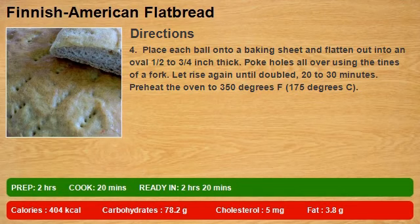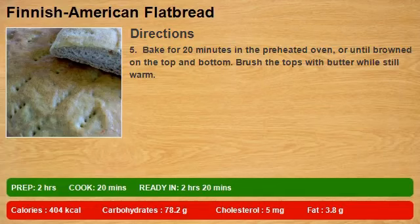Flatten each ball into an oval, 1/2 to 3/4 inch thick. Poke holes all over using the tines of a fork. Let rise again until doubled, 20 to 30 minutes. Preheat the oven to 350 degrees F (175 degrees C). Bake for 20 minutes in the preheated oven, or until browned on the top and bottom.